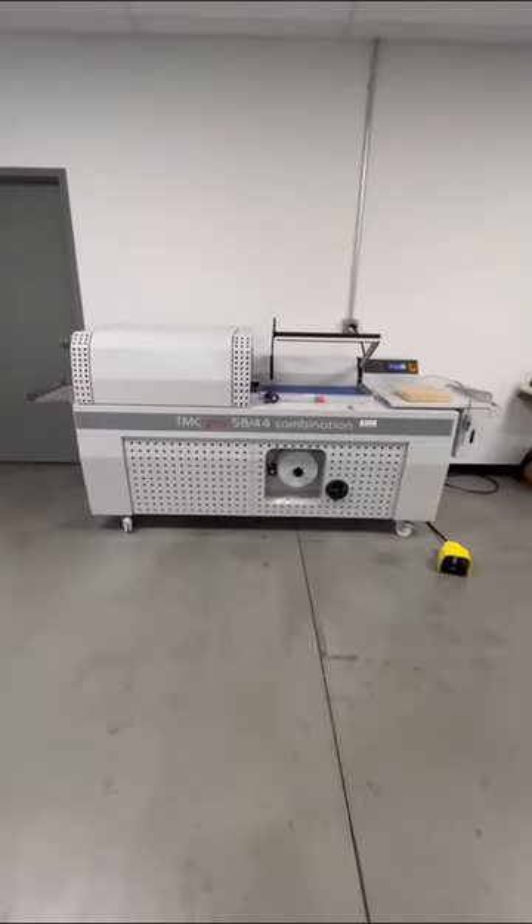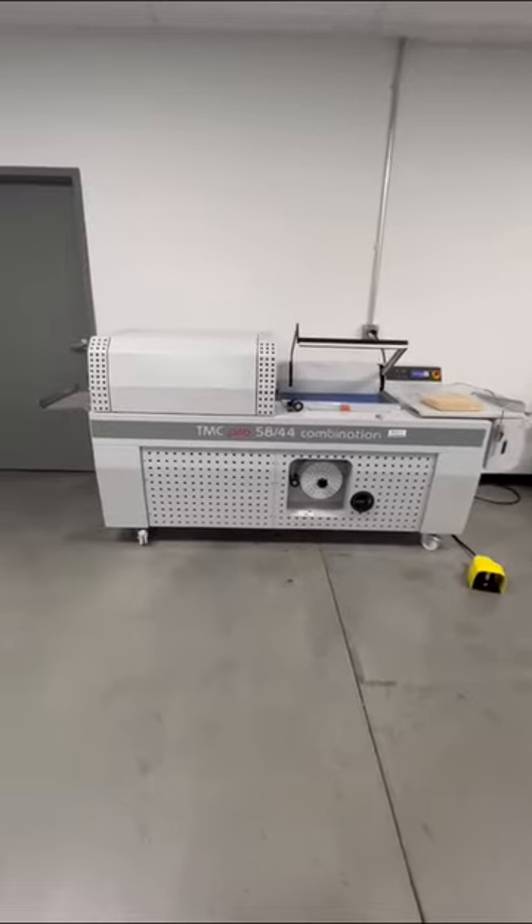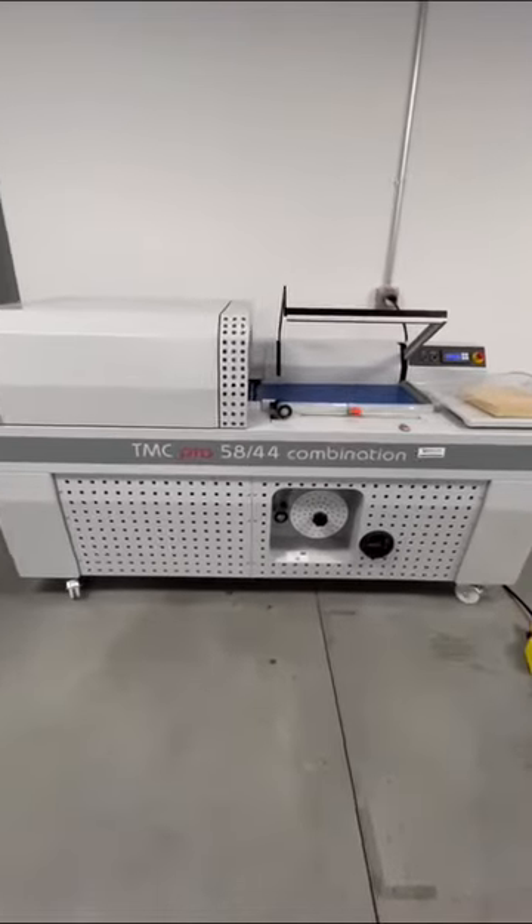Hello, we are coming to you today from Maripak USA American Headquarters, located in Allentown, Pennsylvania. Today we are featuring the TMC Pro 5844 combination machine.